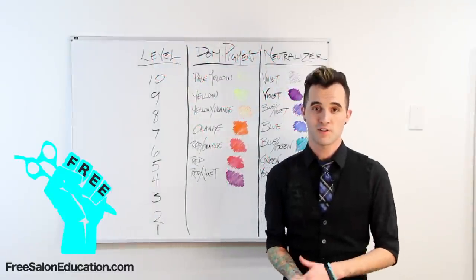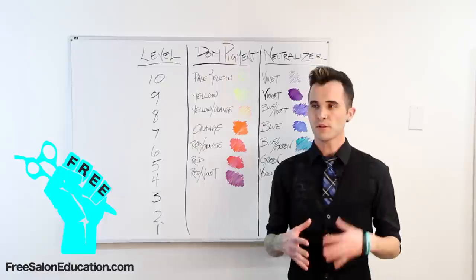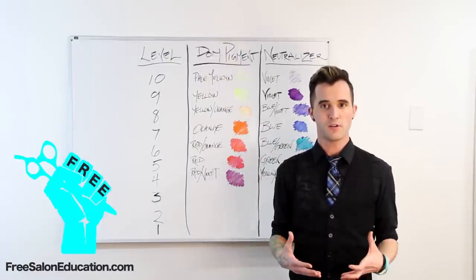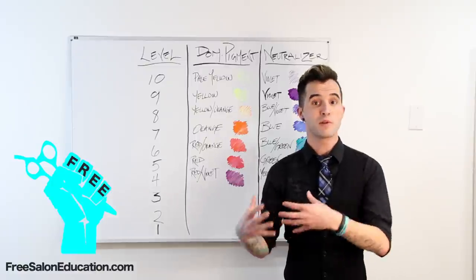Hey guys, Brian Hare here with freesaloneducation.com and I want to do a little bit of color theory with you guys tonight. I want to do a little bit of understanding of realistic lifting so that when you are approaching a color client you're a little bit more comfortable with understanding where you're going, understanding how to get there and then what to expect when you get there.